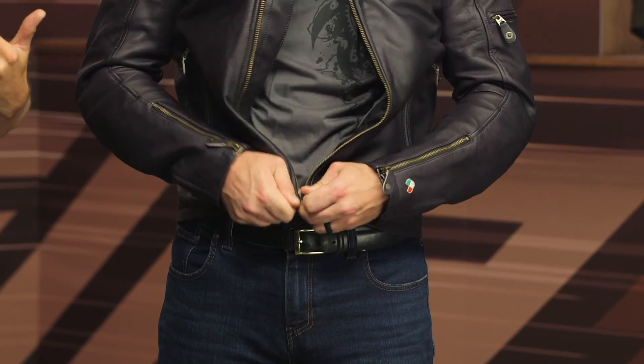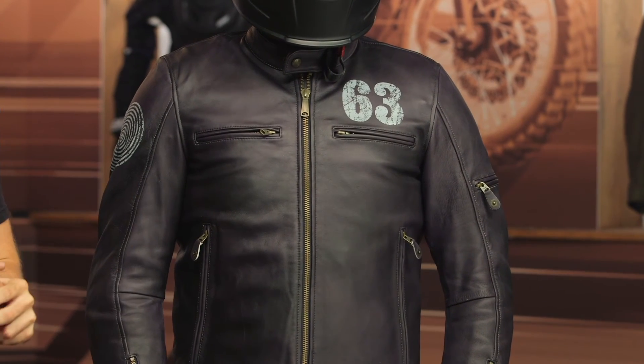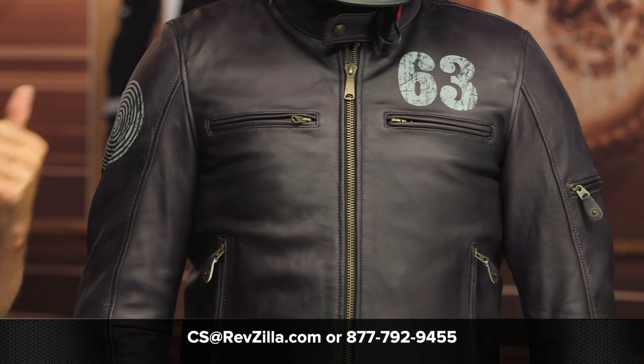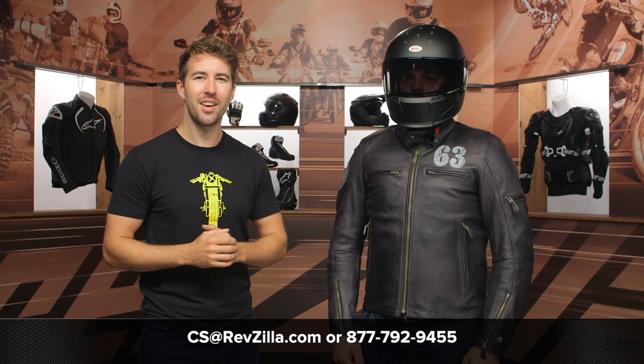You can see this larger flap in the center of the zipper — that's going to help prevent cooler weather from getting right through the jacket. For a classic style jacket within the Oscar line, it is very comfortable, with excellent abrasion resistance and really comfortable armor. It's classic and timeless and will work with a multitude of different bikes. For more details, click the info button to head over to RevZilla.com for rider reviews, or reach out to our gear geeks at 877-792-9455 or cs@revzilla.com. Thanks for hanging out with Pat and I — I'm Brandon, keep it pinned.